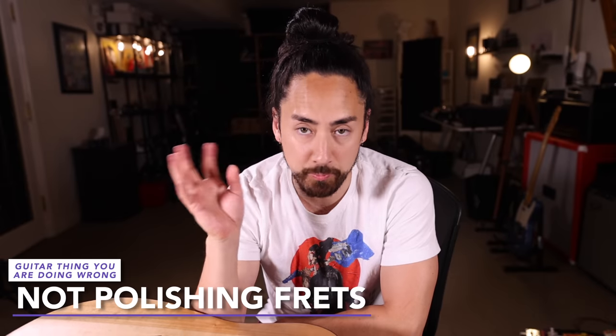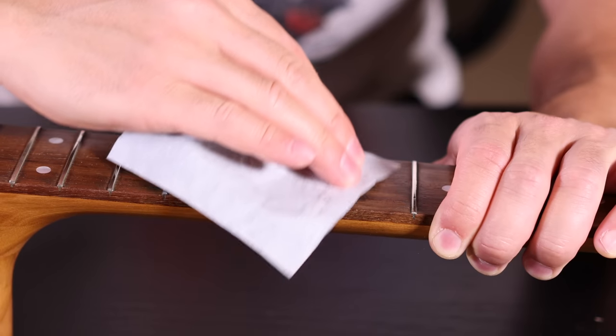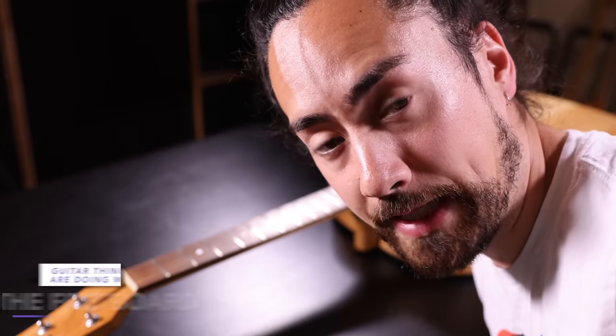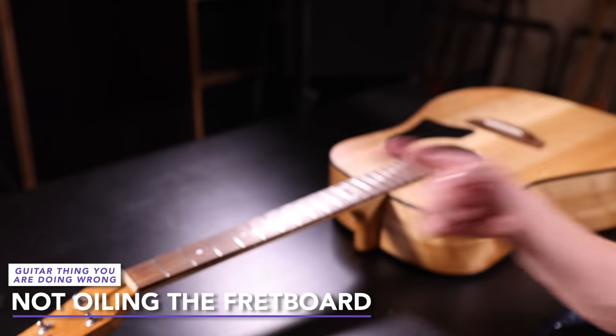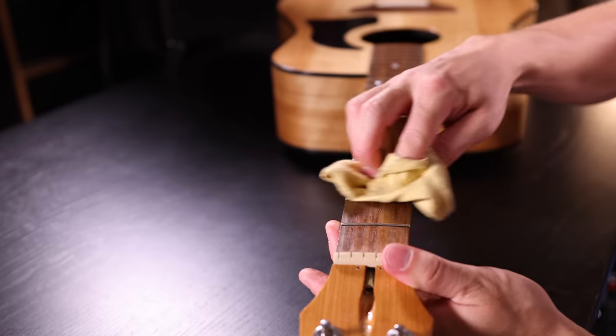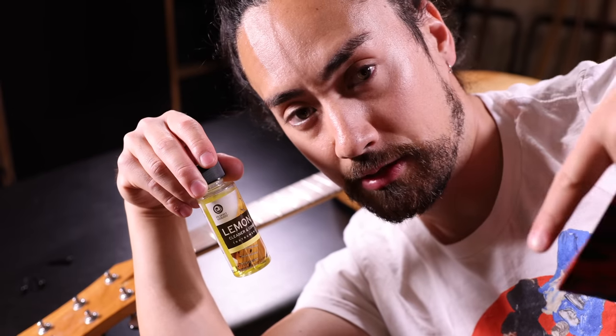There are two important steps that are all too often forgotten when cleaning your guitar. First of all is using a fret polisher to, you guessed it, polish your frets. These are special slightly abrasive cloths that just get all the dirt and grime off your frets. And besides that, if you've got an ebony or rosewood fretboard like this guitar here, applying a little bit of lemon oil now and then and rubbing it in with a rag is going to keep your fretboard clean, conditioned, and happy. Neither of these products is expensive — I've got links in the description.